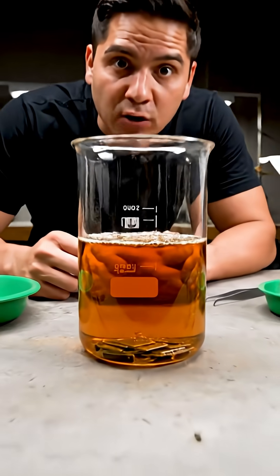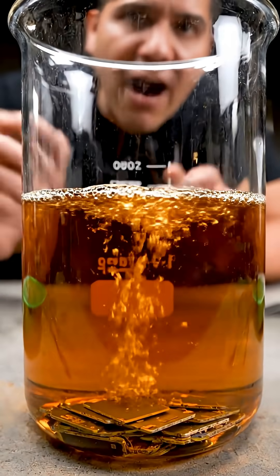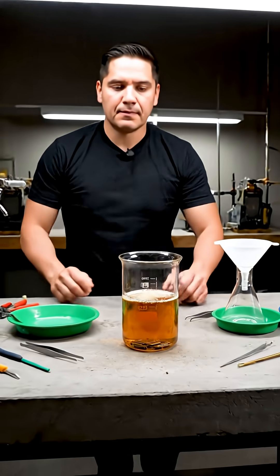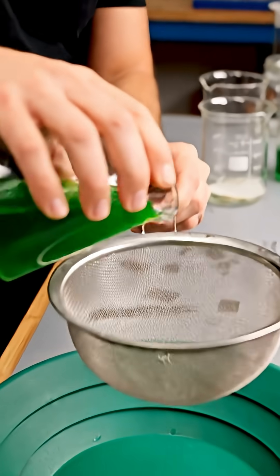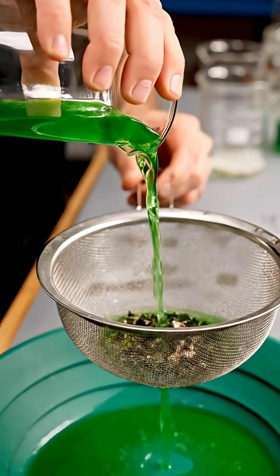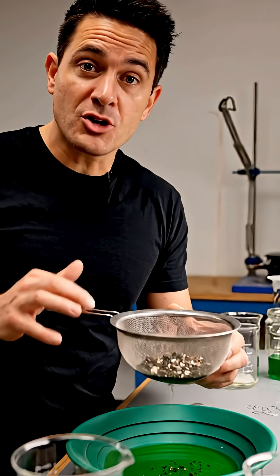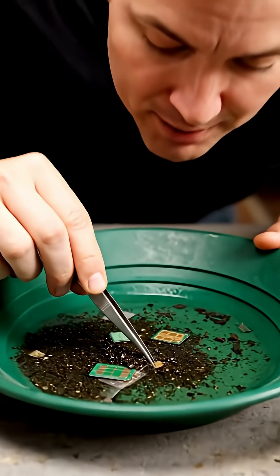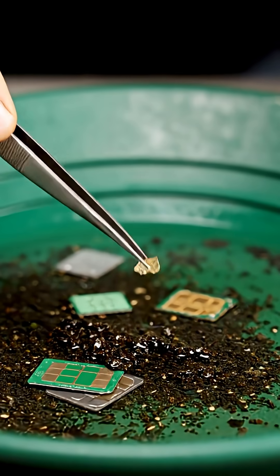After a few hours, the cards have dissolved, and now all that's left is to filter the resulting content. He takes a filter, separates the liquid, and is left with some stones that have not dissolved. And all that resulting pile of stones are gold stones.